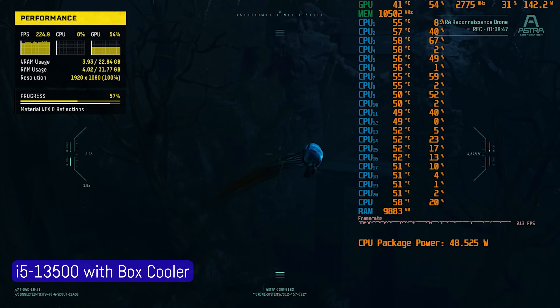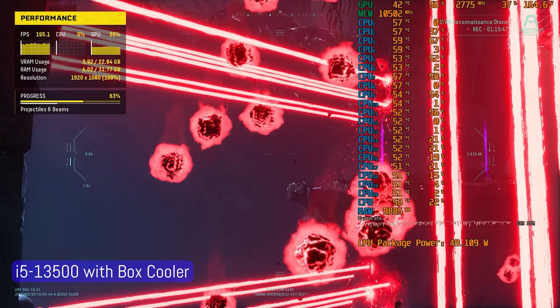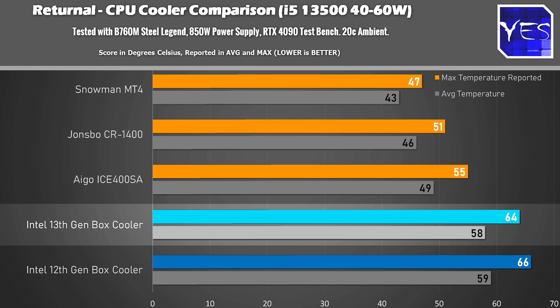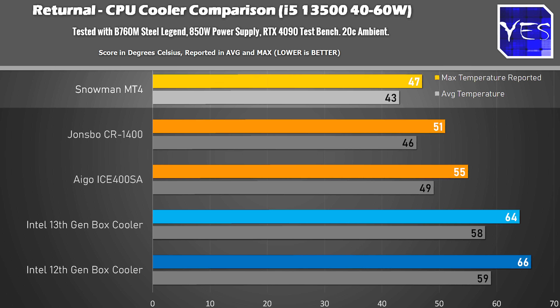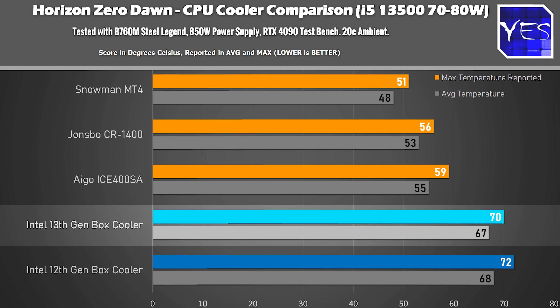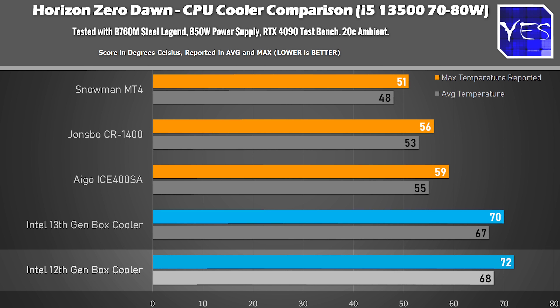When it comes to gaming, the first game is Returnal, which is a lightweight game in terms of CPU draw. With the Intel box cooler, we scored 64 degrees maximum in a 20-degree C ambient environment, averaging 58 degrees. The aftermarket cooling solutions did a phenomenal job, with the Snowman scoring the victory. Moving over to Horizon Zero Dawn, we scored a maximum of 70 degrees on the 13th gen box cooler, where the 12th gen did an inferior job. The fan ramp-up between PWM states is much more noticeable on the 12th gen. Let's take a quick listen to both coolers at maximum noise.